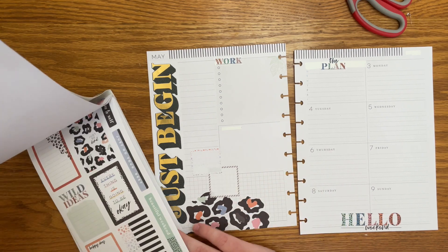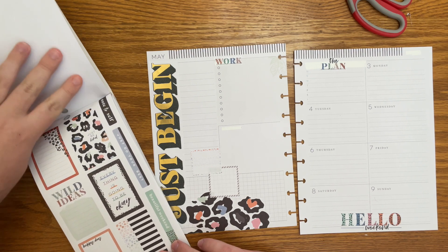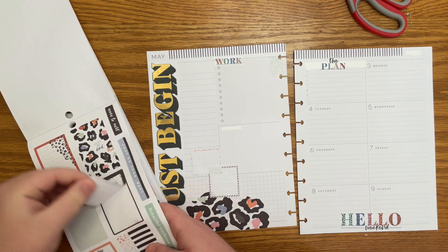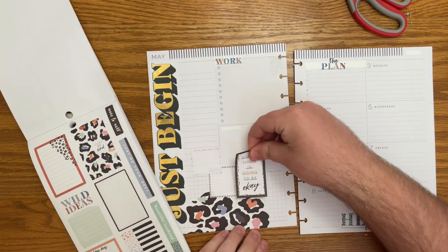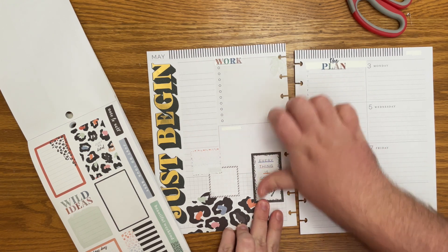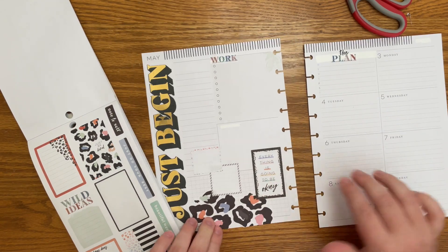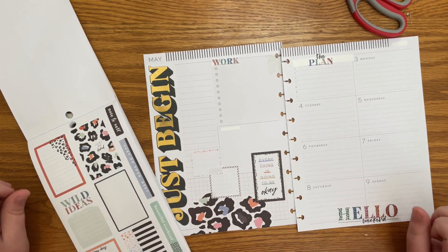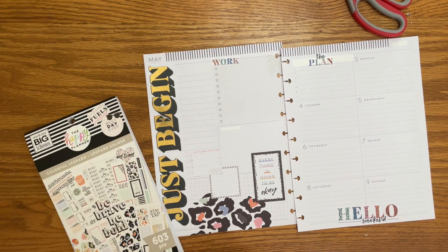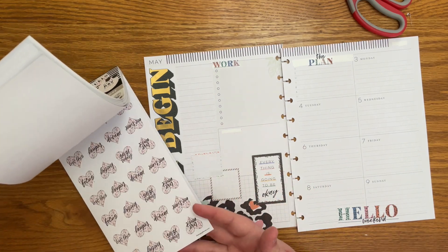Maybe instead of a quote, we could do a full box — like maybe this one. 'Everything is going to be okay.' Yeah, I like this. Let's do this here. And this spot feels a little empty, but we'll find something to go there. Yeah, this is cute. And it'll be a — I say this always, but I'm like, it'll be a quick spread.